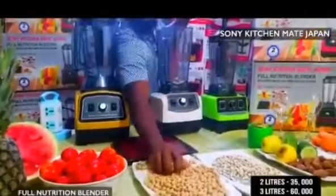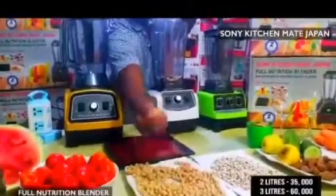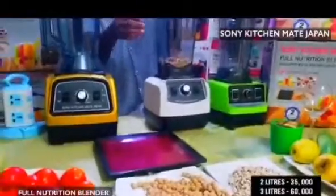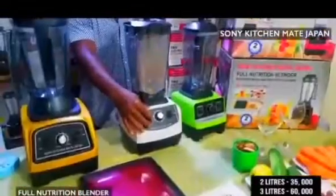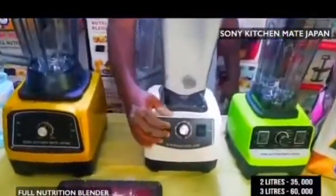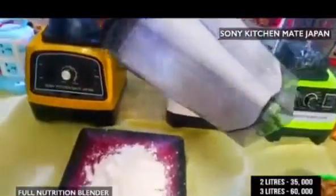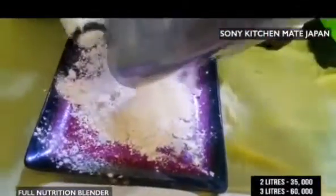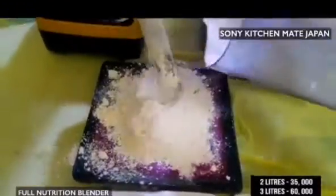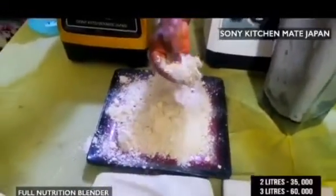Sone Kichime Japan — here in Sone Kichime Japan we have the original blender direct from Japan. It blends anything dry, anything wet. Like your bambala nut — pack your bambala nut inside and you own it. As you can see, it blends anything dry, anything wet, very easy, very simple, very fast. You can see it blends very smooth — for your tiger nuts, coconuts, dry beans, wet beans, dry corn, anything.